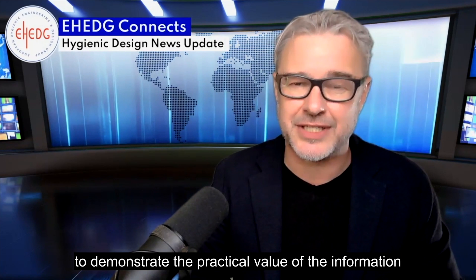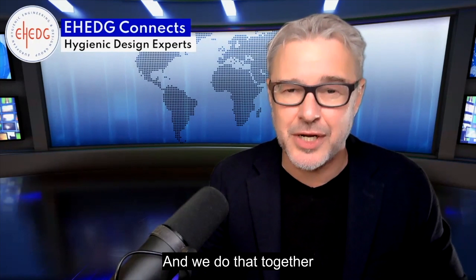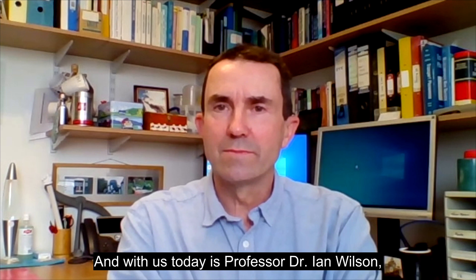A warm welcome to eHedge Connects Zooms In, in which we zoom in on eHedge Guideline documents to demonstrate the practical value of the information that can be found there for the food industry. We do that together with the contributors to these guidelines, the eHedge Working Group members. With us today is Professor Dr. Ian Wilson from Cambridge University, and we are going to zoom in on eHedge Guideline Document 51 on cleaning techniques for tanks.